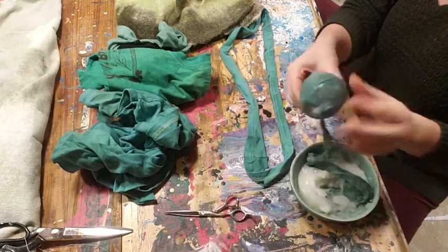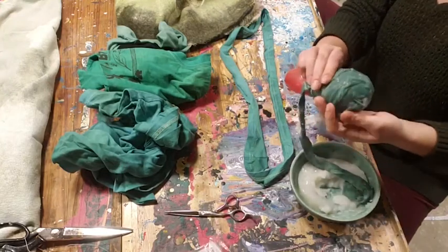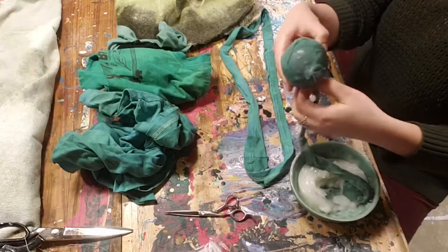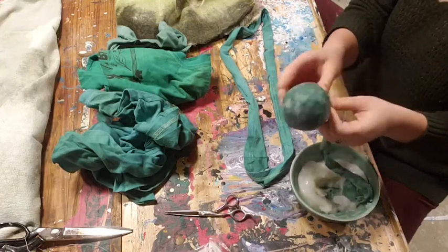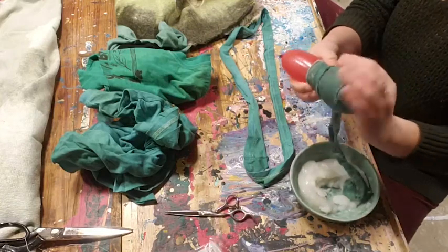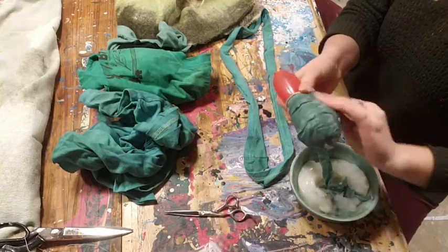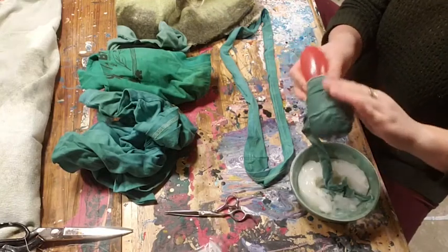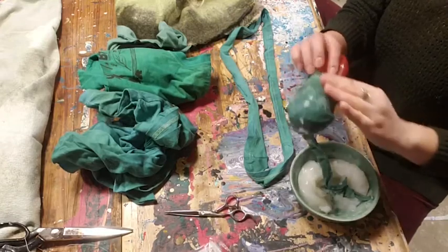The reason we're using a balloon is that once this dries, you'll be able to pop the balloon and it kind of disappears — you pull it out, or leave it hanging inside — and you have this hollow cocoon. Because the fabric soaked with glue has dried around the shape of the balloon, it's going to hold that shape pretty much forever, which is pretty awesome.